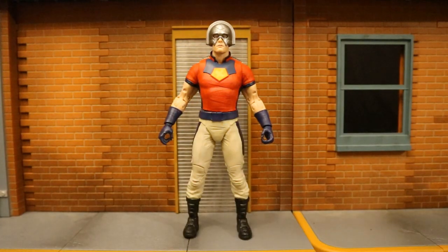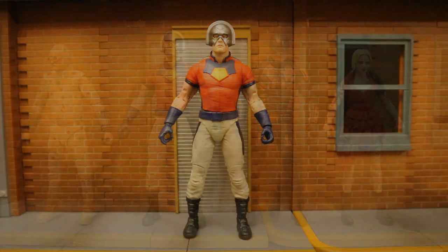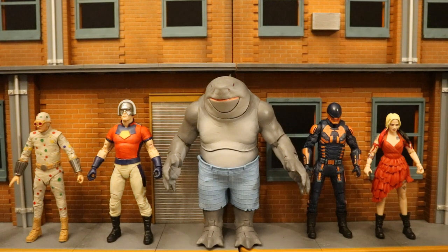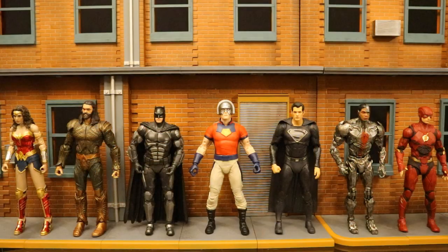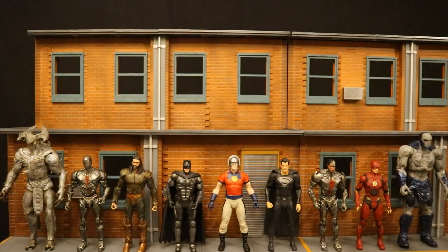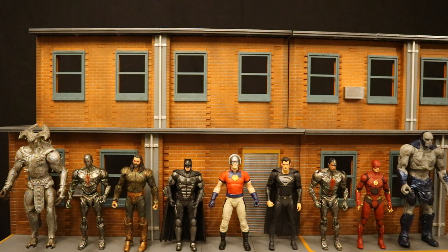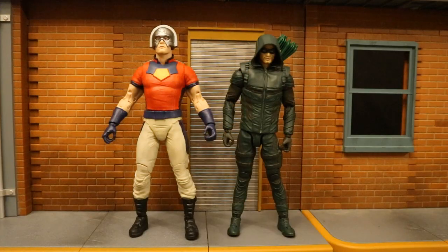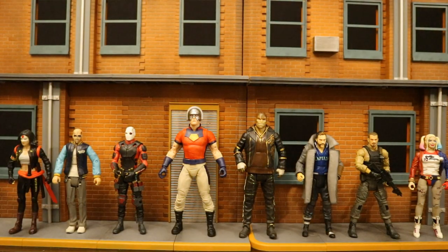Now let's check out some comparisons with other action figures. Starting off next to some other McFarlane DC Multiverse figures — here are all the regular figures from McFarlane's The Suicide Squad wave. Peacemaker is the tallest figure. Add King Shark to the mix and Peacemaker no longer can hold that title. Here he is next to all six of the heroes from Justice League. The Justice League film is in the DC Cinematic Universe, the same world that The Suicide Squad belongs in. Then here he is next to all the figures from the McFarlane DC Multiverse Zack Snyder's Justice League wave, hoping to complete that soon. Here he is next to the Wonder Woman 1984 wave — also from the DC Cinematic Universe. Here's Peacemaker next to Arrow — the only live action McFarlane figure not from the DC Cinematic Universe, he's from the TV Arrowverse. And here's Peacemaker next to Mattel's version of the Suicide Squad from the first film.